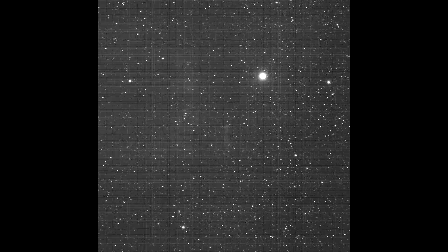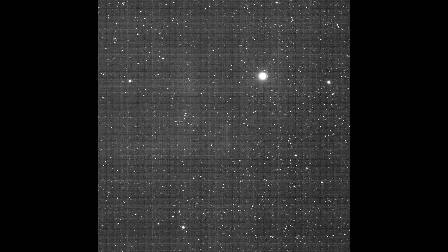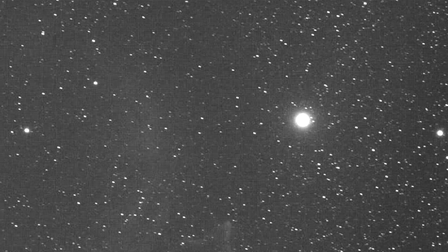My absolute favorite thing about this filter: no halos. When using this filter with the ASI 533 I observed no halos. Here is a 10-minute sub-exposure of IC63, the Ghost of Cassiopeia, with the bright star Navi in the frame — and there are no halos around Navi. I love it. Halos for me are a complete no-no, so this is an amazing result.